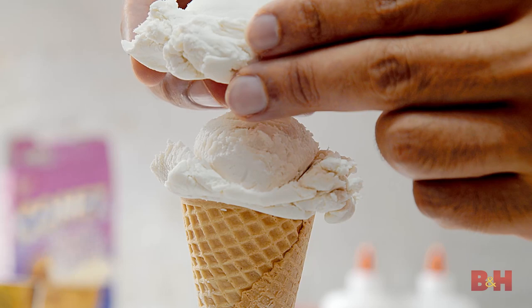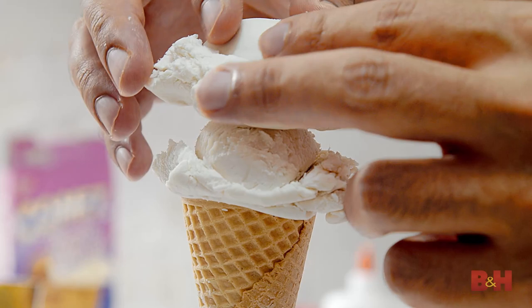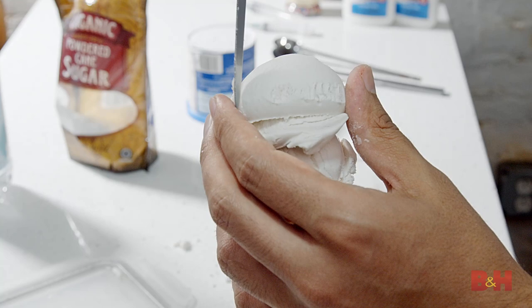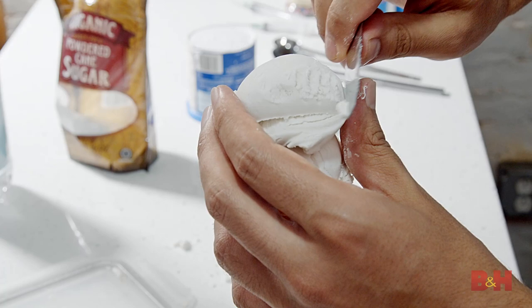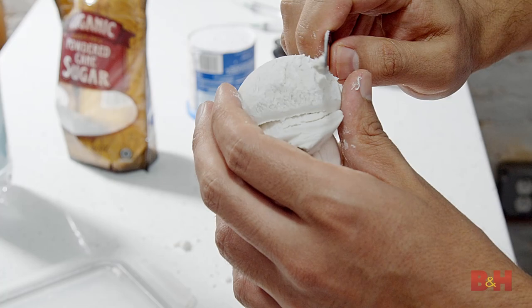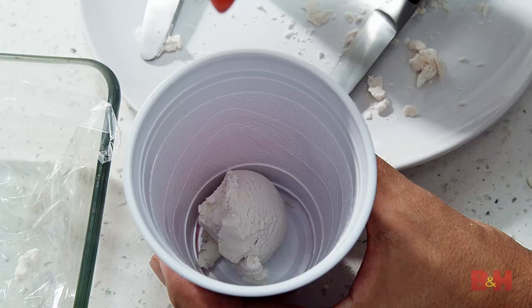With some texture added to the first scoop, I'll add the second scoop on top. For the second scoop, I like to offset it from the first and have it turn in another direction so it looks more dynamic. I use the knife to create more texture on this scoop and the sides. Sometimes when you're handling the scoop, you'll flatten certain parts of it, so this is the time to fix any mistakes. You'll notice that the dough is a little dry and cracking along the sides of the scoop.